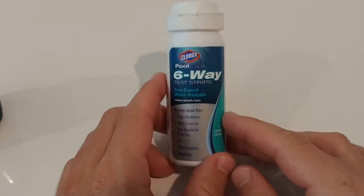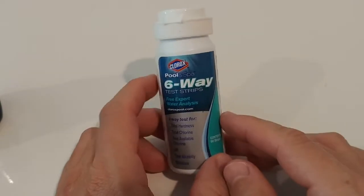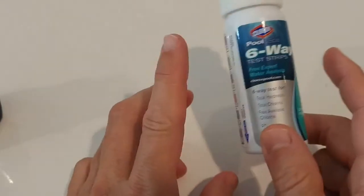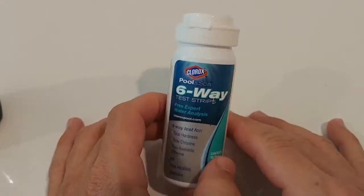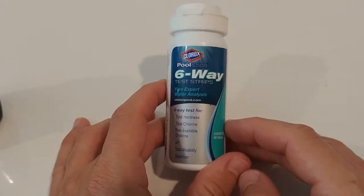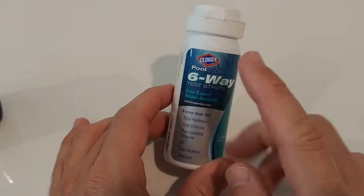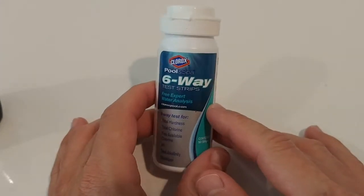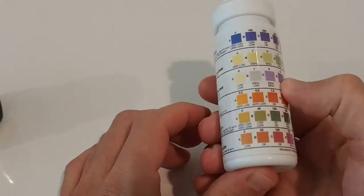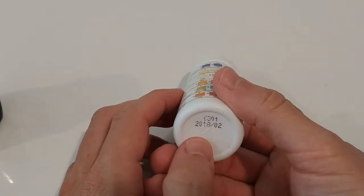I had to dump all the water and fill it again with fresh water. From then on I was really careful with chemicals and only tested with the newer strips. After that I used the hot tub without any problems — no burns, no rash, nothing. So the newer strips seem to still be okay, but I have to be careful even with those.